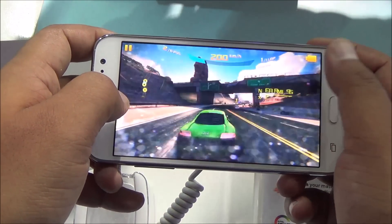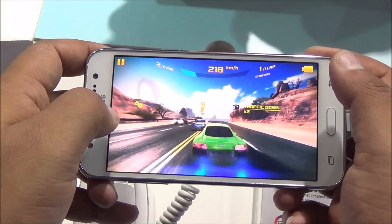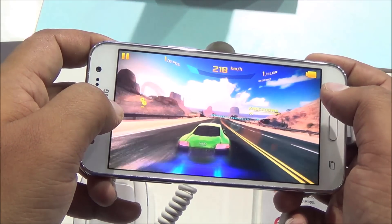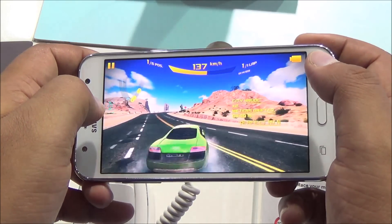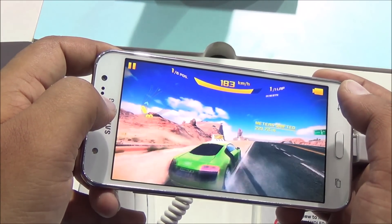These are just preliminary views — we'll test the phone out in far more detail when we get the device. But for now, Asphalt 8 is actually running pretty well. There was no SD card, so the game was installed on the internal storage. We'll check if apps and app data are movable to the external SD card or not.